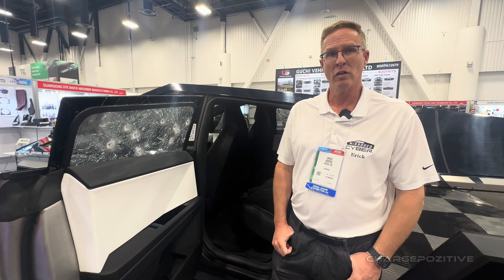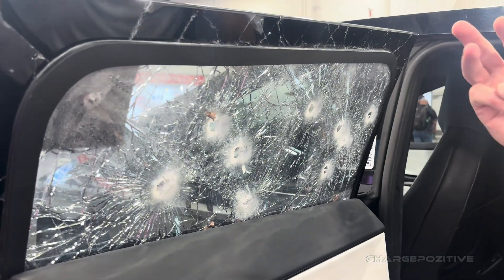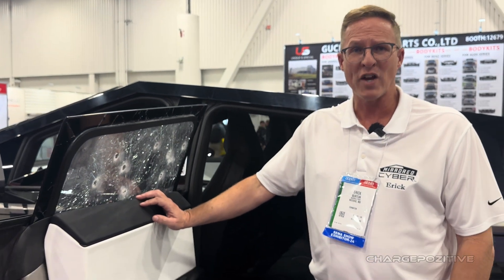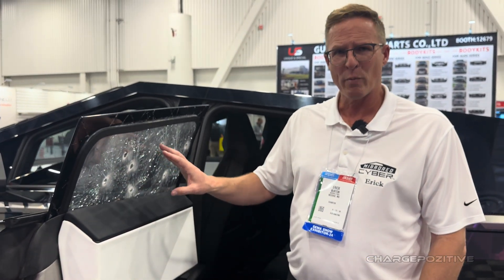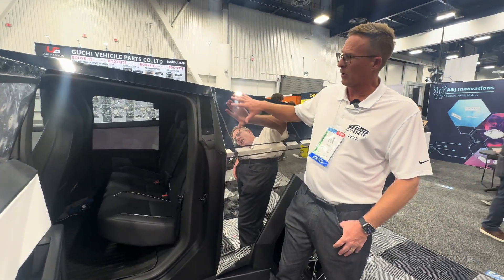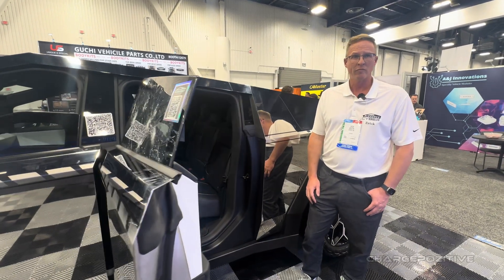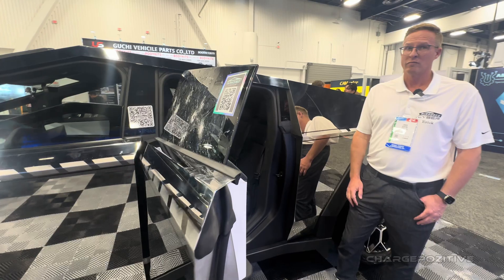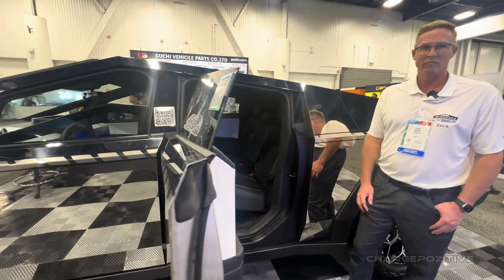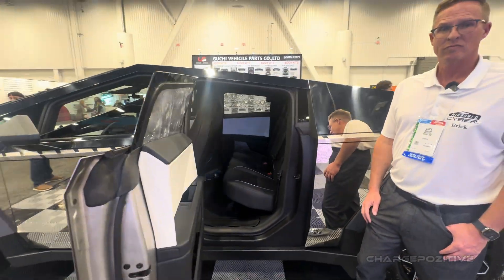What caliber rounds were those? So this glass right here is 9mm, 40, and 45 — both hollow point and full metal jacket. The ballistic 3A rating of this glass matches the same level of ballistic 3A rating with the stainless steel because of the thickness of the stainless steel. Right, because the original Cybertruck glass was not bulletproof — it was smash-proof, but not bulletproof. So this way, both your body and your glass have the same rating. That's pretty impressive.